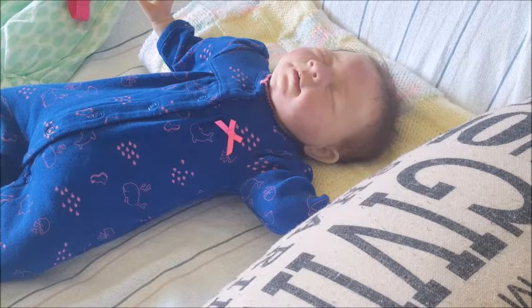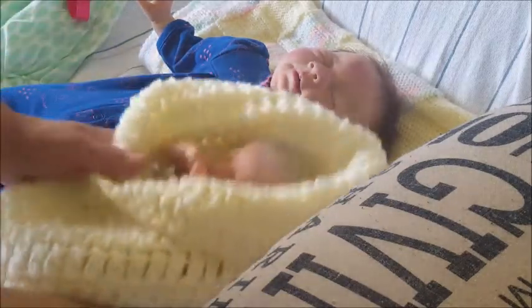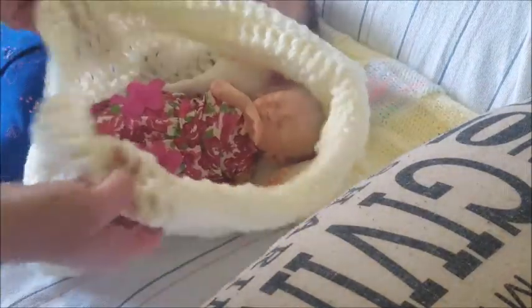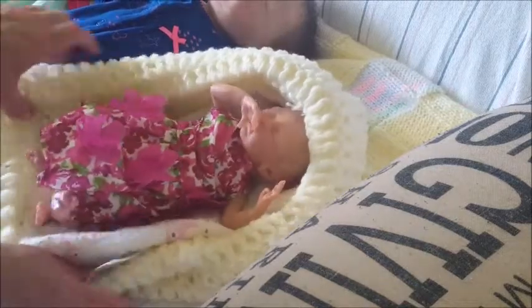What came in the mail was this beautiful — look at this. It's like a bag, but you can roll it down like this, fold it over, and it makes a really beautiful bedding.